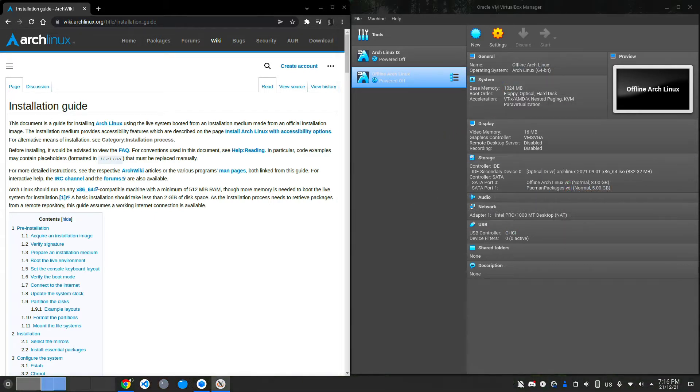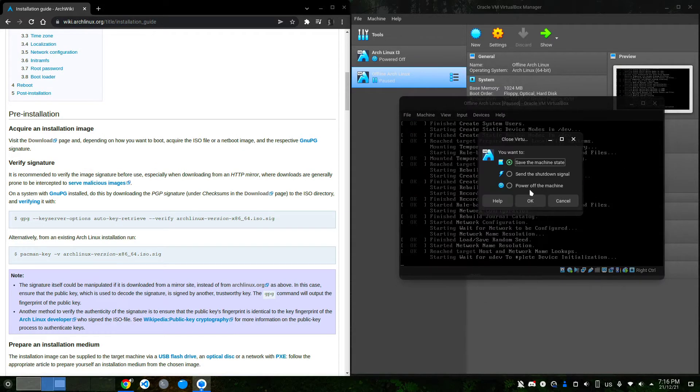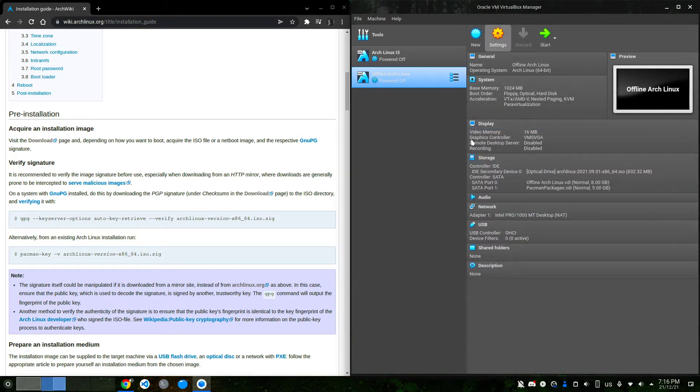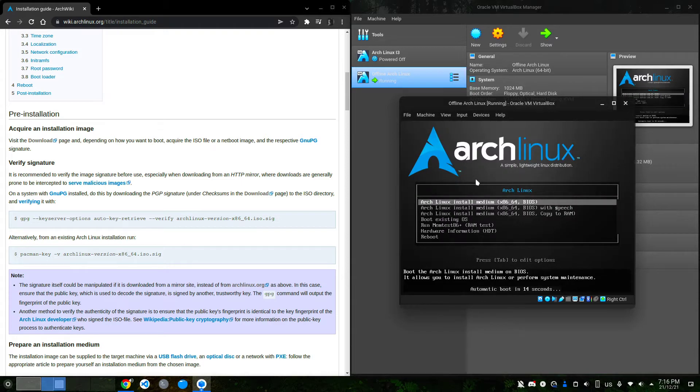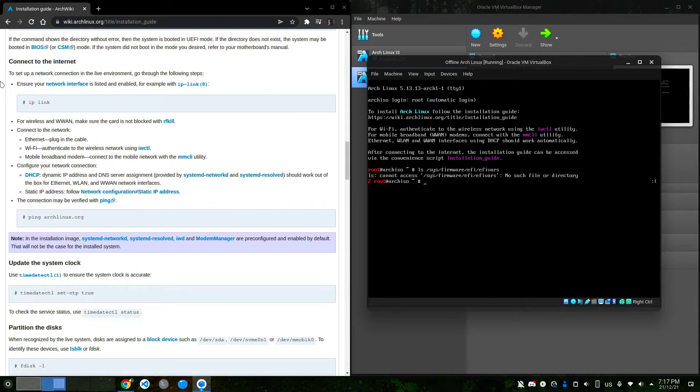Now I'm going to start and we'll go through this process together. I did forget to remove the internet connection, so let me do that. Once it boots up I'll show that I did remove it. I'm going to verify the boot mode — even though I know I'm using BIOS mode, just to be sure. The command is: ls /sys/firmware/efi/efivars. It cannot access that, which means we are using BIOS mode. Now for 'connect to the internet' — I do not have an internet connection, so if I ping Google, you can see we have no internet connection.